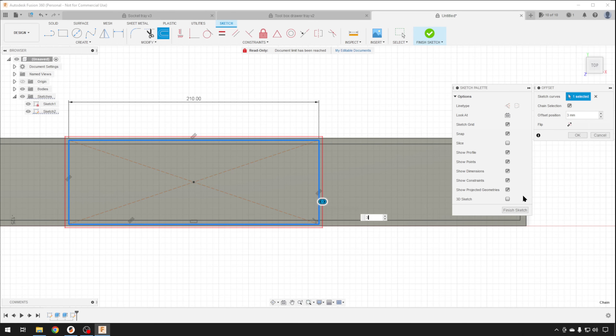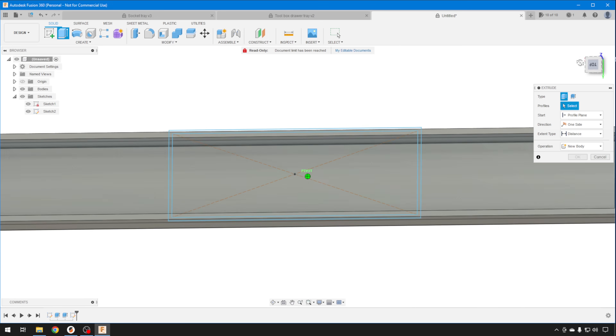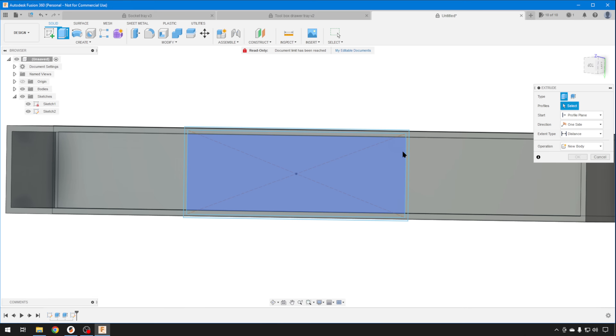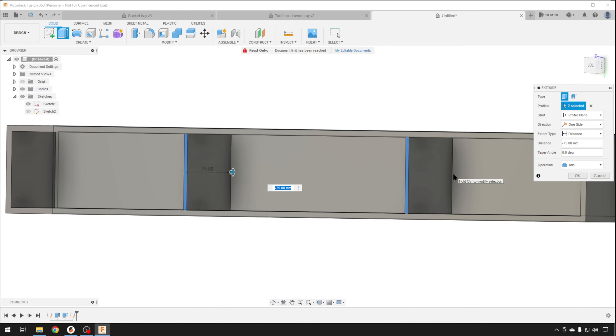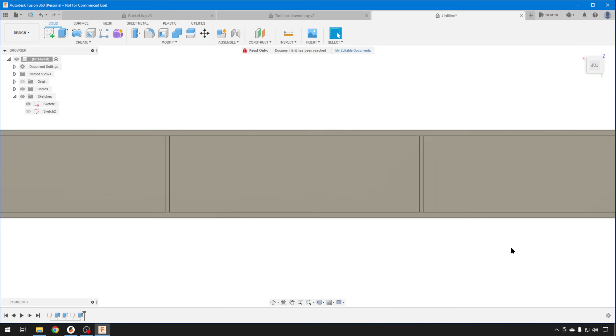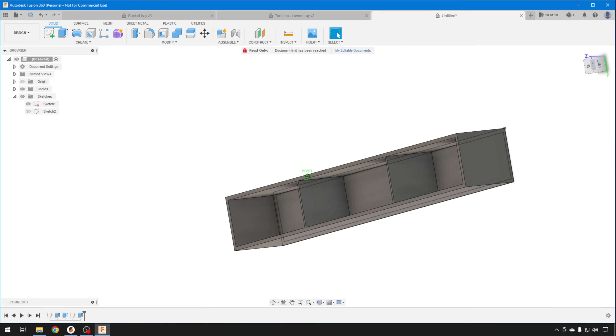We'll finish that sketch. Now we can just extrude the parts we want. Because this sketch is confined by the other part, we'll extrude — I'll spin it around so you can see it — and just select the ones you want, this one and this one over here. A little trick I like to do is turn the sketches off so I can see the actual body. For the extrude amount, I'm just going to click on the bottom of our tray — that'll take our walls down 75 millimeters. That'll join them, and we'll hit OK. A super basic design, but this is going to do everything I wanted in that socket drawer.